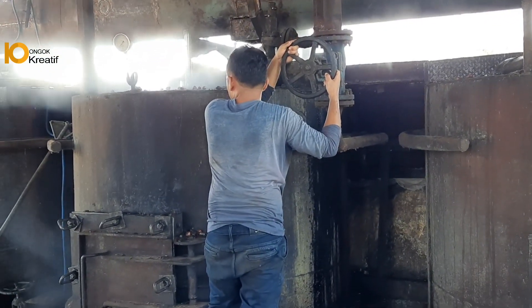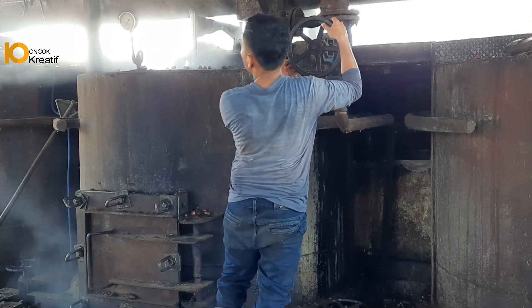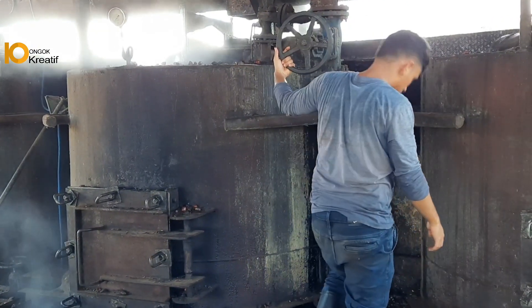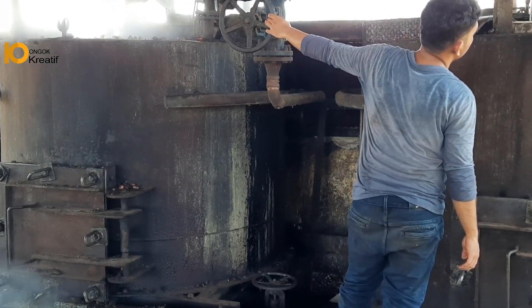Selanjutnya operator akan melakukan perebusan untuk yang kedua kalinya, yaitu biasanya menggunakan waktu sekitar 15 menit. Dalam proses inilah untuk pematangan tingkat kedua. Di 5 menit terakhir mereka akan menutup steam yang masuk ke dalam rebusan dengan tujuan membuang semua steam yang terdapat di dalam rebusan dan membuka pintu kondensat.